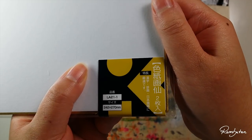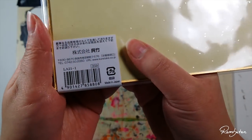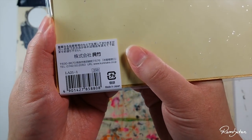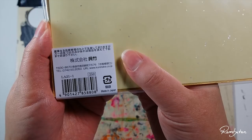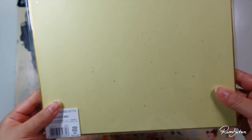Shikishi is a cardboard made out of rice paper and is framed by an elegant decorative gold border. I bought it in a German online store for Japanese art supplies called J-stuff, but I guess you can get it on Amazon as well.